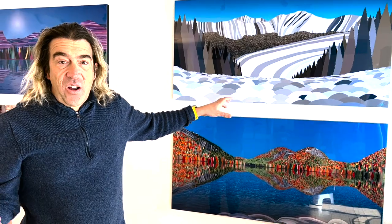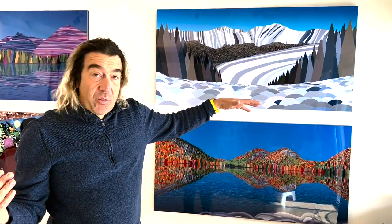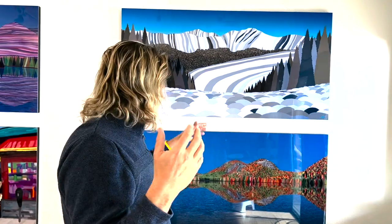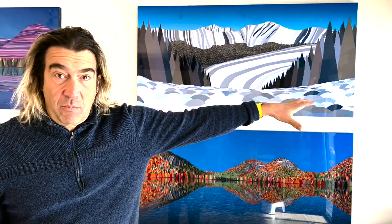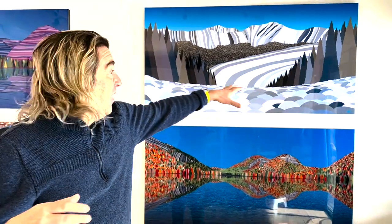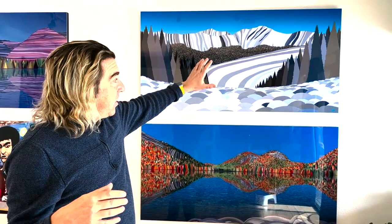As a snowboarder and skier, being at the top of a bumps run and looking down, especially at a place like Mary Jane in Winter Park, can be a bit overwhelming. I wanted to capture just how amazing of a feeling it is to stand from the top of a run, looking down and seeing all the little bumps that you have to conquer to get down to the bottom of the hill. And this painting is super cool.